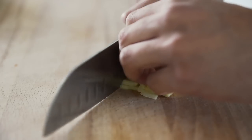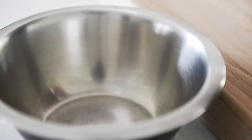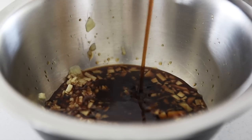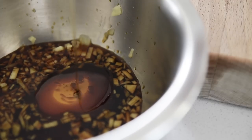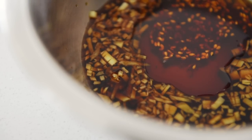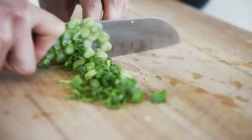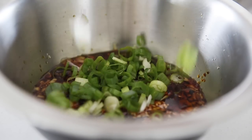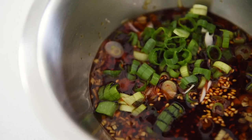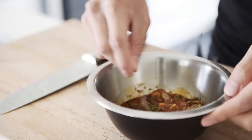For the sauce: 1 tablespoon ginger, 2 tablespoons soy sauce, 1 tablespoon black rice vinegar, 1 tablespoon sesame oil, 2 tablespoons chili oil, 2 sticks green onion, and 4 tablespoons ground sesame seeds. Mix together well.